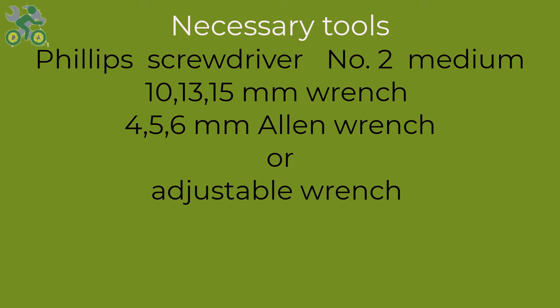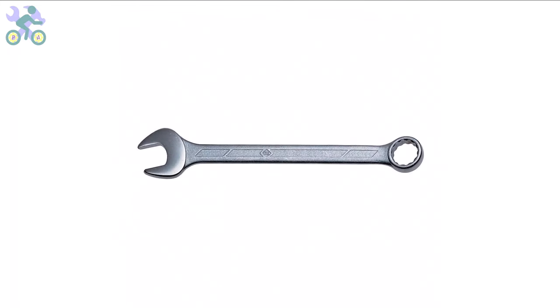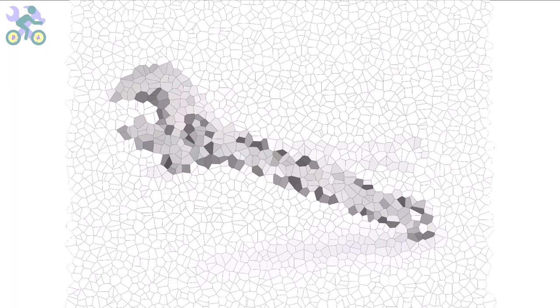To assemble this bike you will require the following tools: a Phillips screwdriver preferably size 2, open-end wrenches in sizes 10, 13, and 15 millimeter, and Allen wrenches in sizes 4, 5, and 6 millimeter. If you don't have the specific 10 and 13 millimeter wrenches, you may utilize an adjustable wrench instead. However, it's required to have a 15 millimeter open-end wrench available.